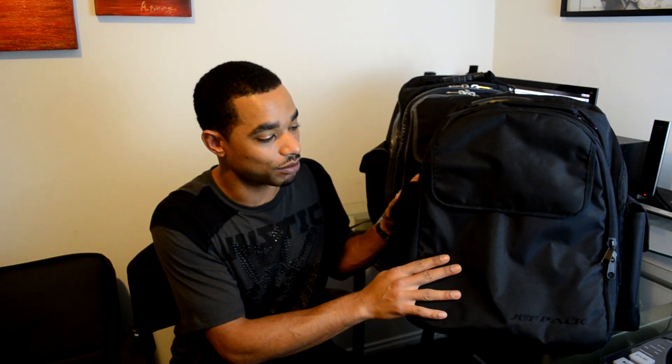What's going on out there at DJBooth.net — this is DJ Blaze, and I'm here to give you guys a quick rundown review video of the new Orbit Concepts Jetpack backpack for DJs.